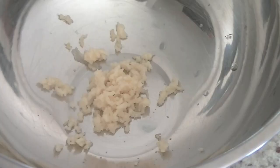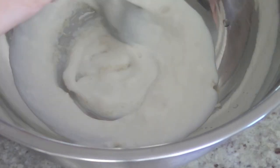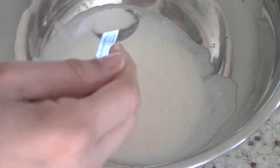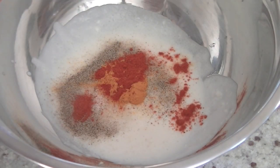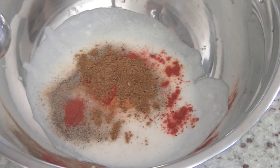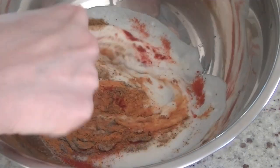In a bowl take 2 to 3 cloves of garlic, minced, and add half a cup of yogurt. Mix the yogurt well with the garlic and add your spices: salt as per taste — I'm using 1 teaspoon — 1/4 teaspoon black pepper, turmeric, red chili powder, and 1 teaspoon curry powder, which will basically give all the flavor to our dish.